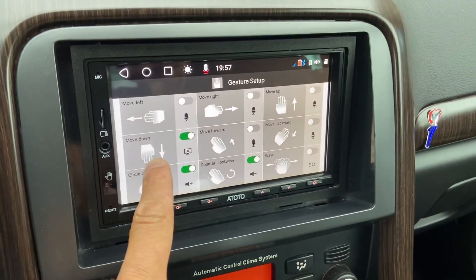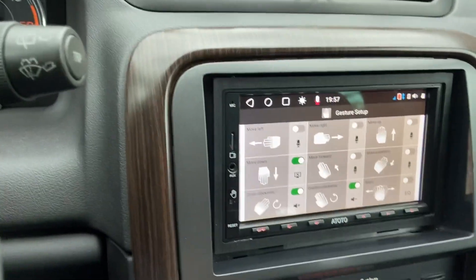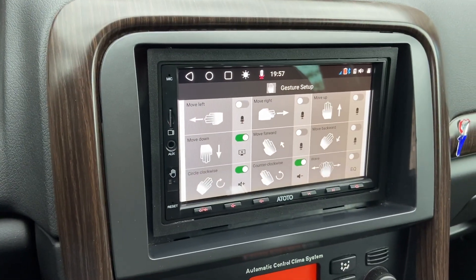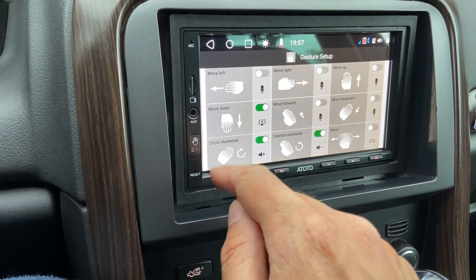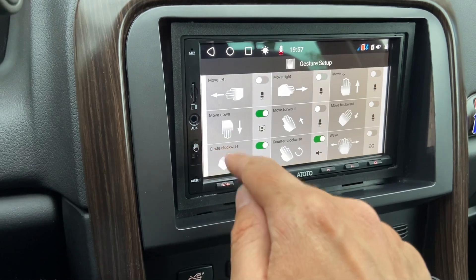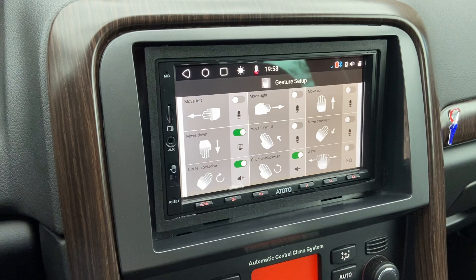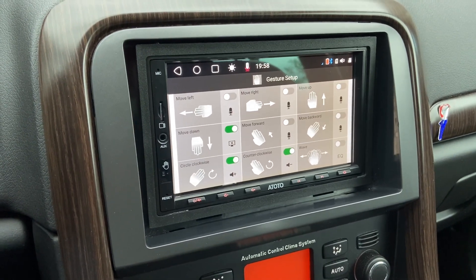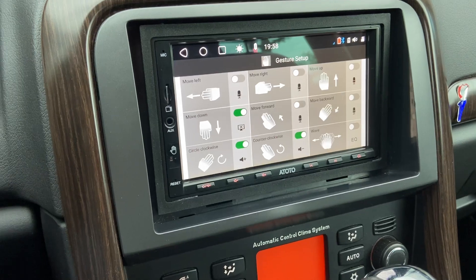So I've set up move down, circle clockwise, and counterclockwise. I'll show you the volume — clockwise is volume up, and counterclockwise is to turn the volume down. You can see it works immediately. It's working fine for the volume.